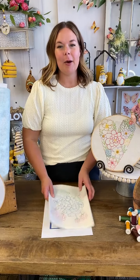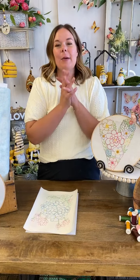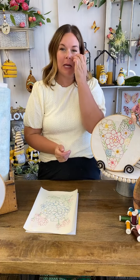You're live! Hello, hello! It is DIY Wednesday today and we are so excited because today is launch day for a brand new Stitch Club. You guys are going to just love this one.